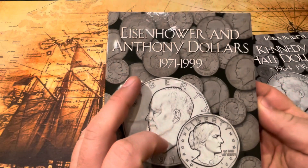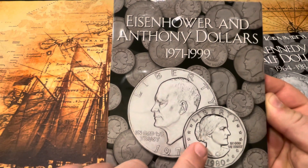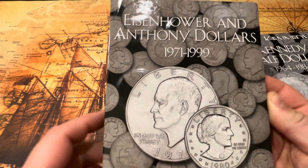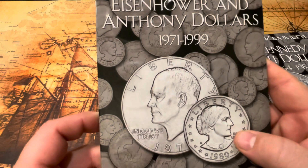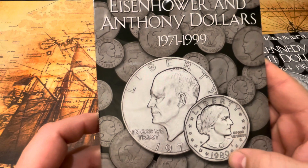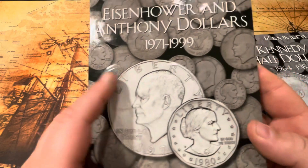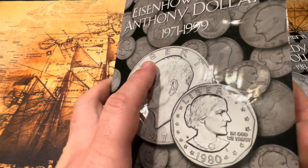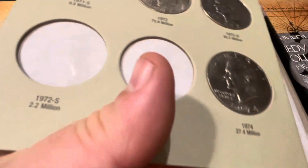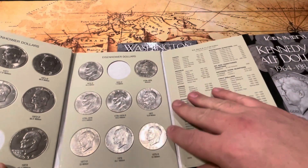We have the Eisenhower and Susan B. Anthony dollars. The Susan B. Anthony is one of my favorite coins. Even though a lot of people didn't care for them because they were too similar in size to quarters, they only lasted in circulation for two years. The 1981 was just for the coin set, and then they brought it back in 1989.